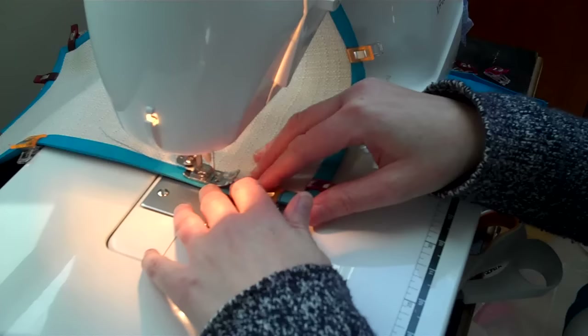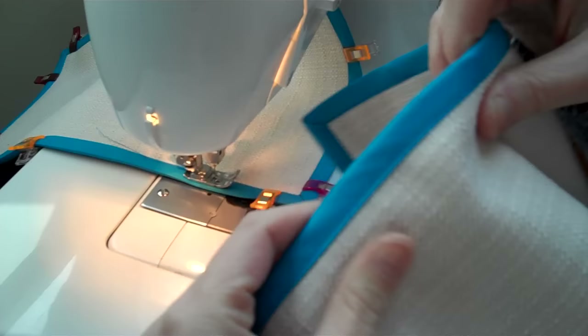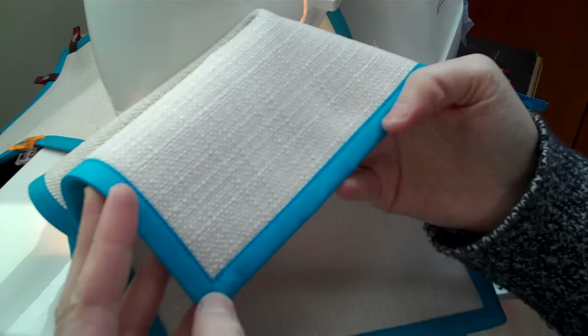Then keep going like this all the way around, and in the end you'll get bias tape with nice mitered corners like this — and you can make 30 placemats! Good luck. Show me what you make at my Facebook Merriment Design, or you can tag me on Instagram at Kathy Beamer. I'll have those links underneath this video. Thanks and happy sewing!